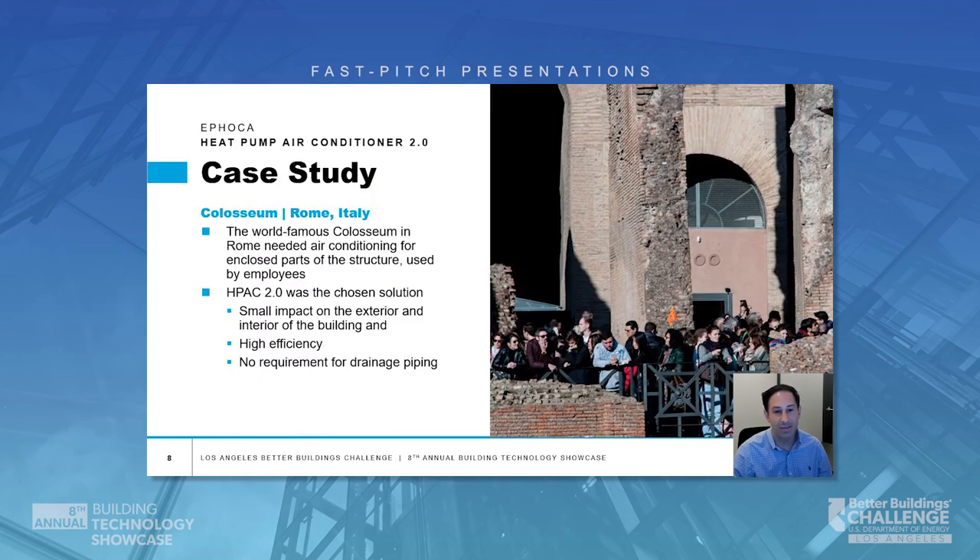The world-famous Coliseum in Rome needed air conditioning for parts of the structure that are enclosed and used by employees. H-PAC 2.0 was chosen because of the minor impact to the exterior and interior of the important landmark, high-efficiency performance, and no need for a condensate drain. If you look at the picture closely, you will see the two round vents below the window of the H-PAC 2.0.